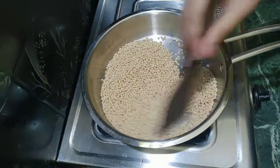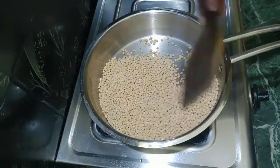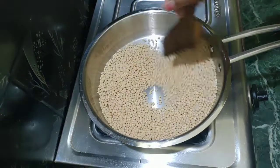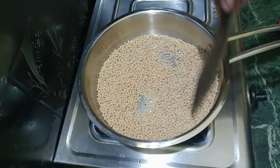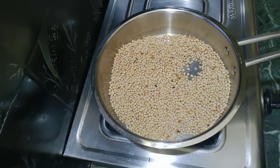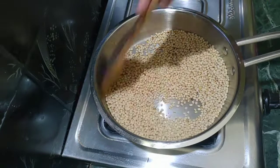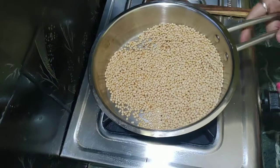There is no oil in here — we will have to dry roast. We will roast on a medium flame and we will not have to change the color. We will have to keep it soft.